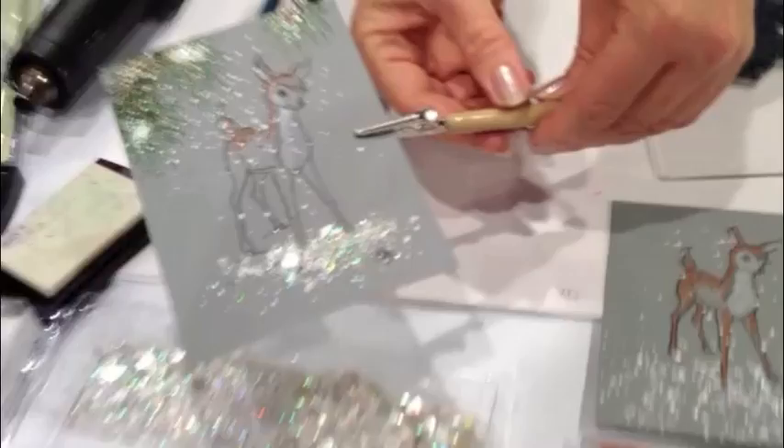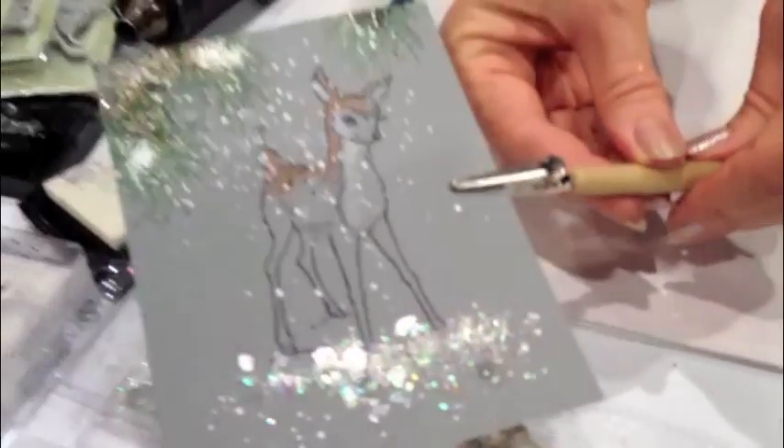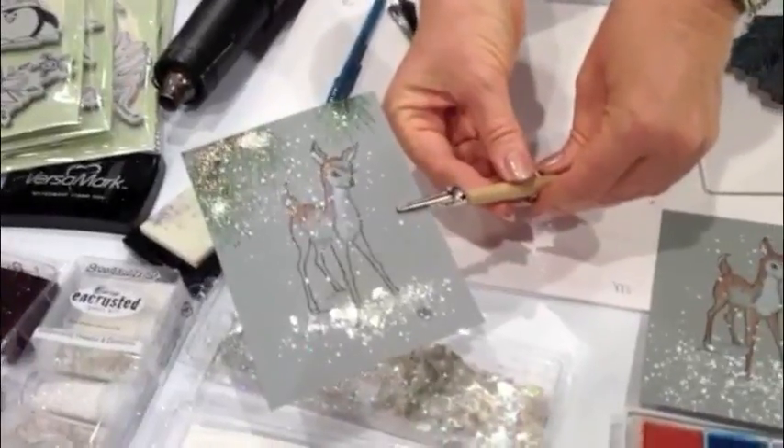And then you can take a little brush and move it around if you want — maybe move it away from the face. And then heat it all from underneath. So there you have it, all melted. Shiny and sparkly little snow scene. Encrusted Jewel technique.